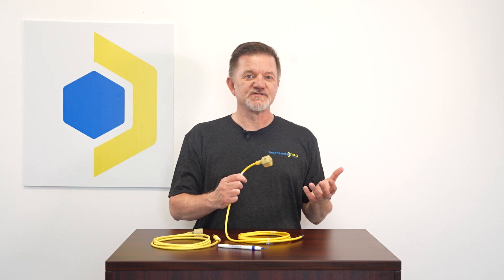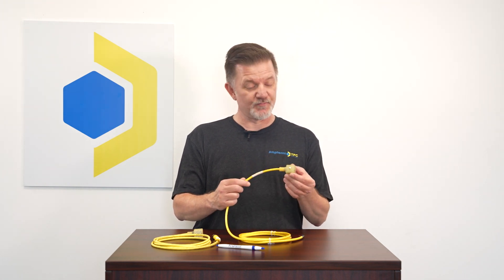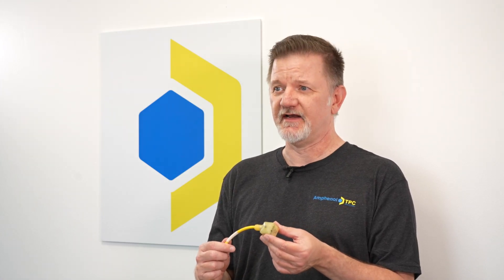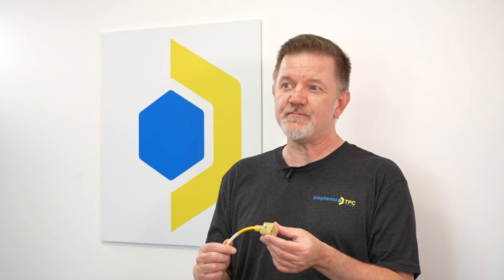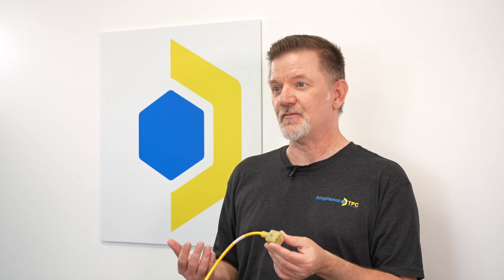First, instead of the build-it-yourself approach, Amphenol TPC's DIN connector assemblies come pre-assembled and fully molded. This design provides ingress protection up to IP67, and because our DINs come pre-built as an assembly, you only have to stock one part number instead of the connector and the cable.